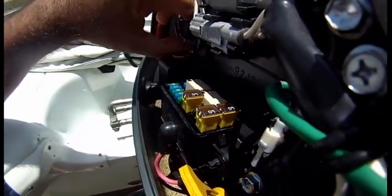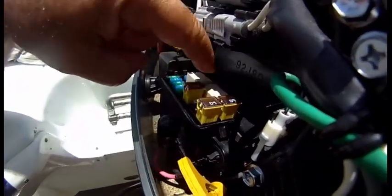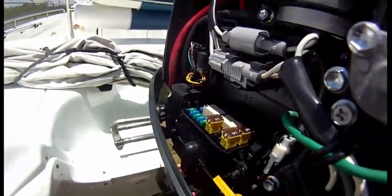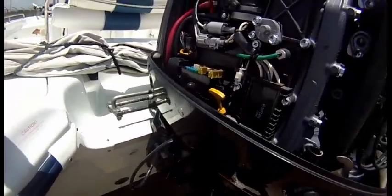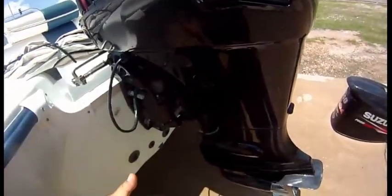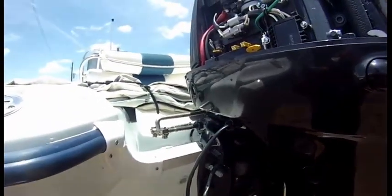You can swap this relay with that one if you need to, and you can tap on them to see if it makes a difference. So that's three different ways of getting the engine up and down if you ever get into trouble.